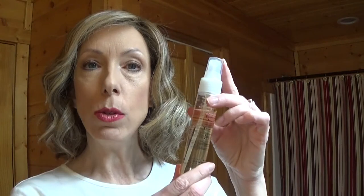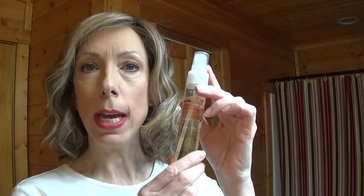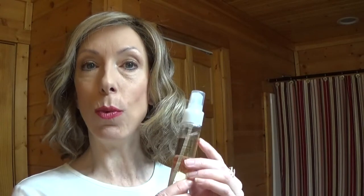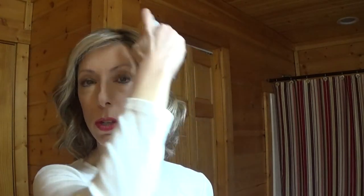I recommend using a synthetic wig heat thermal protection spray. I like Jon Renaud — I'll leave a link to it in the video description box below. Just take the cap off and squirt it onto the fibers where you intend to curl or straighten.